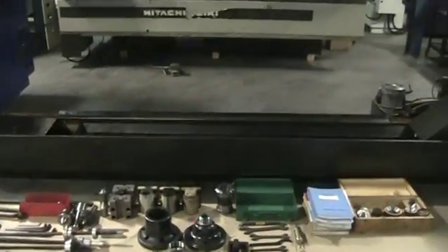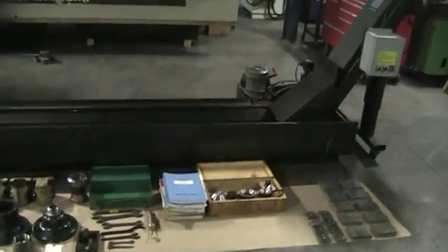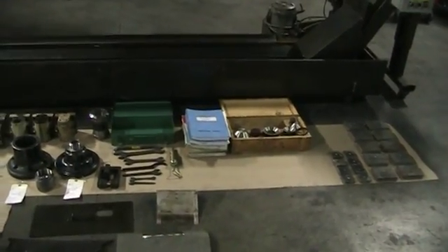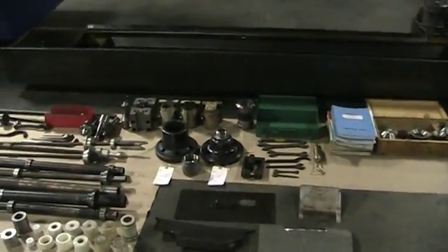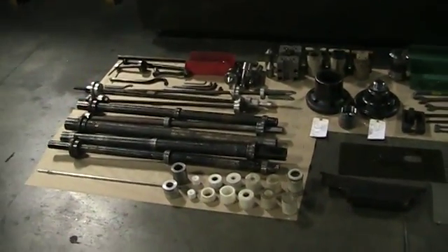Right now we've got the machine looping through a program and I'm going to show you all of the tooling and everything that's included. There's the chip conveyor, manuals, live centers, tooling, collet chucks, spin aligners.